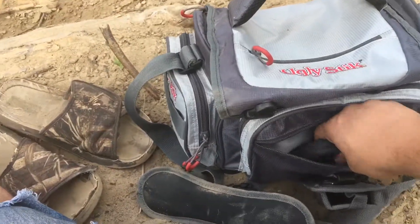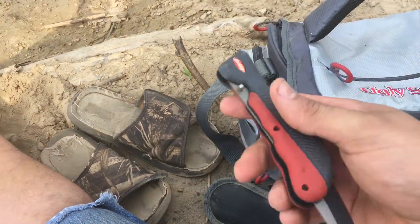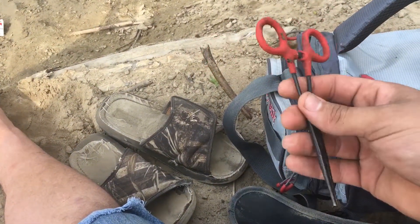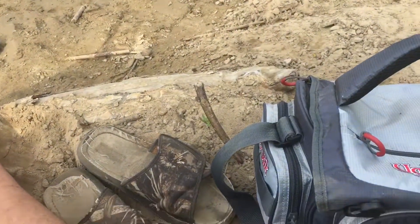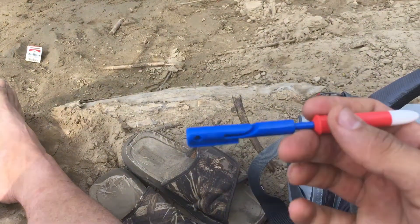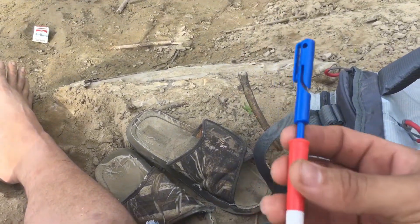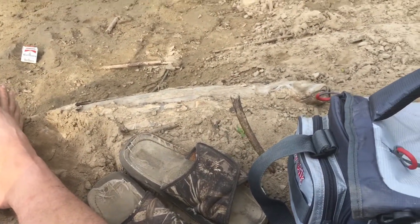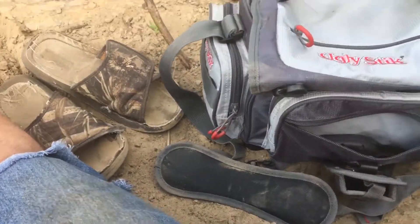Over here in the main pocket we have our fillet knife from Berkeley, which is a really cool knife. We have some plier-forcep type things that work really, really well. We also have this nifty thing that some guy sent me in the mail as a freebie — I have no idea exactly what it does. I know it's to tie knots for fishing line, but I don't really get it yet. I have to do some research on that one. It's got a spot for a big pair of pliers, but I don't bring a big pair of pliers in this bag.